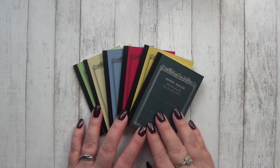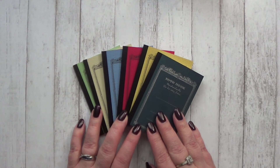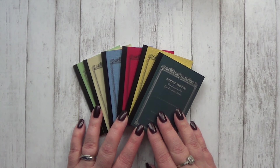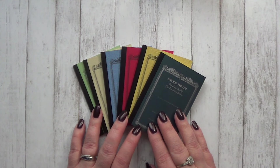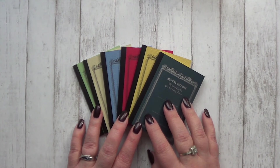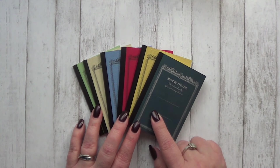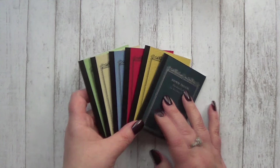Hi guys, it's Kara and I have some goodies from the Goulet Pen Company that I thought I would share with you. I went ahead and unwrapped everything so that you did not have to live through me struggling with their signature blue saran wrap that keeps everything together really well. And I'm just going to get started and show you what I got. First up are these adorable little notebooks.